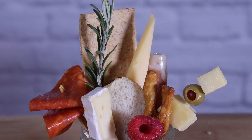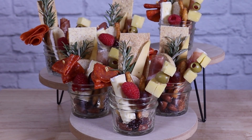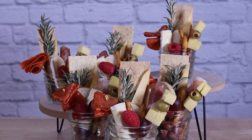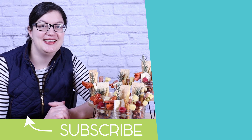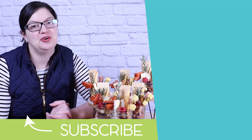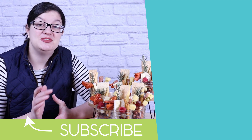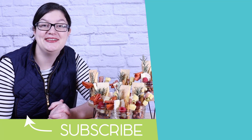By themselves or in a group, these jarcuteries look really beautiful, and whether you've got a small gathering of a couple of close friends or you're planning to do this for a wedding, they would look beautiful on either a board or in a tiered fashion just like this. I hope you're inspired by today's delicious project. If you enjoyed it hit that like button and subscribe below — I'd love to have you join my creative community as I do all kinds of event setups, party tutorials, and balloon projects. Until next time, stay creative everyone. Bye!